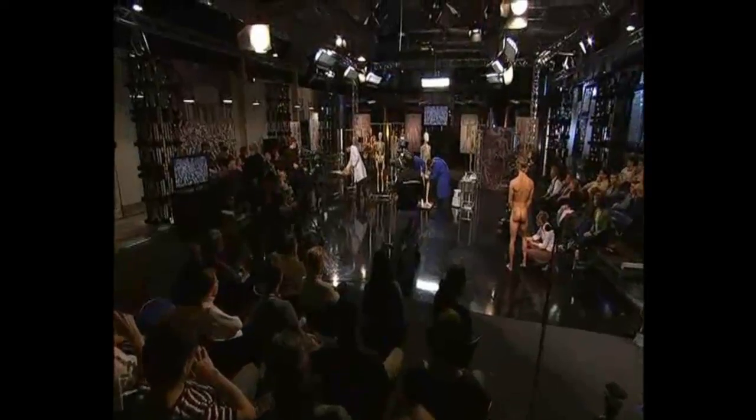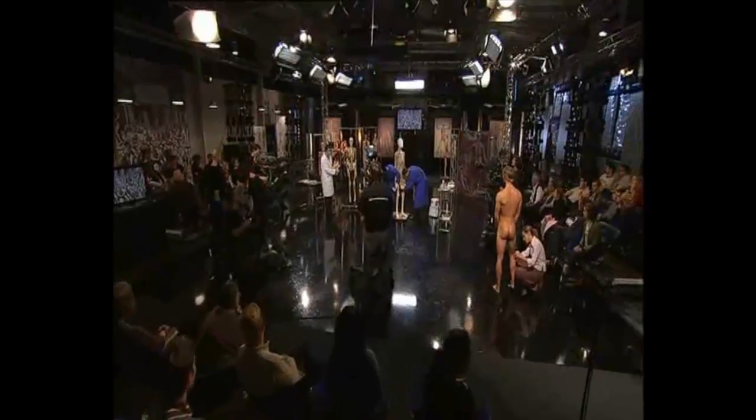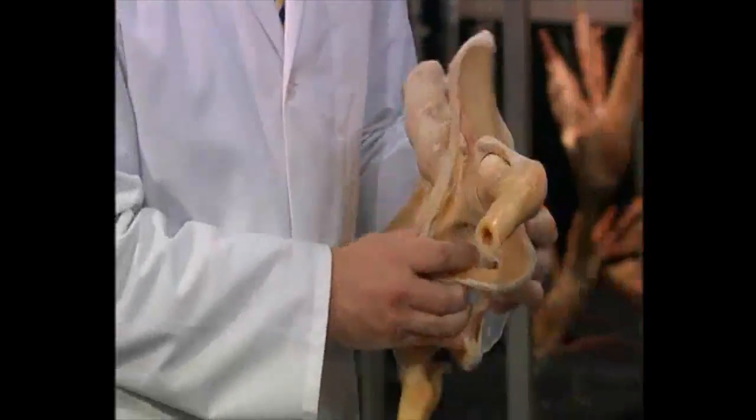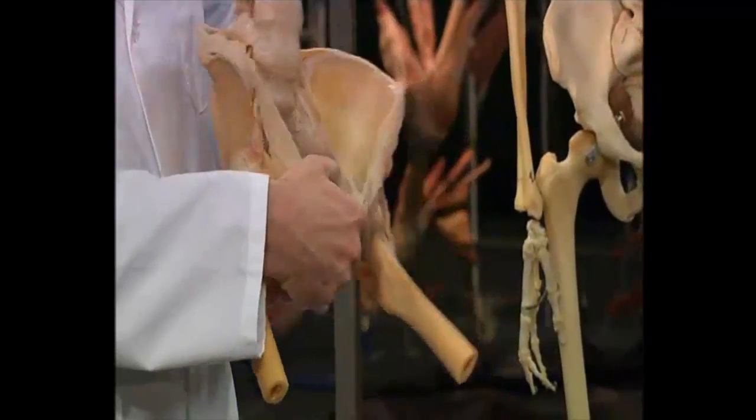Our joints are necessary for the muscles to be able to move the bones on one another. I can demonstrate some aspects of joints for you using this pelvis.